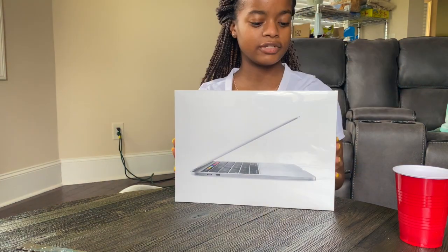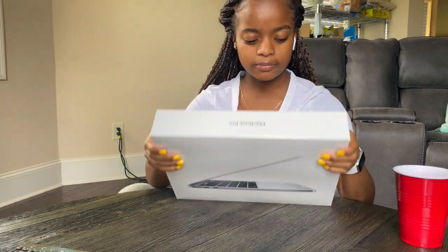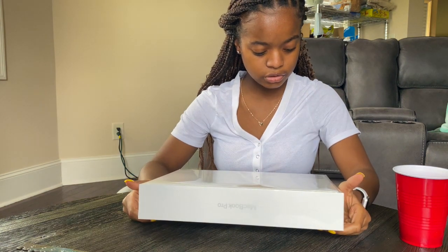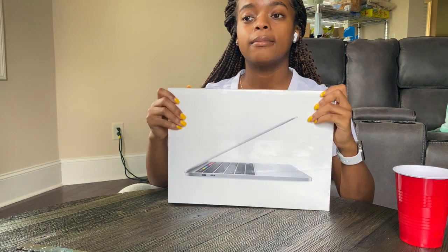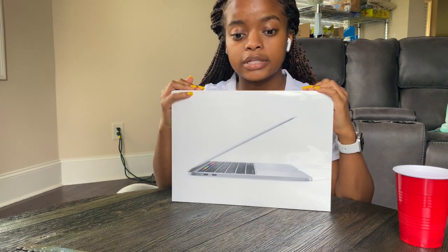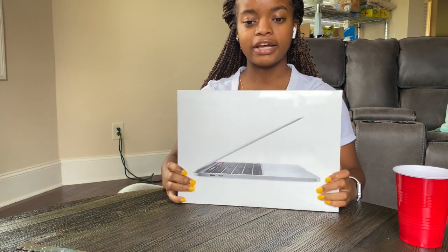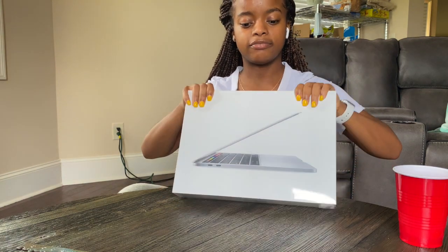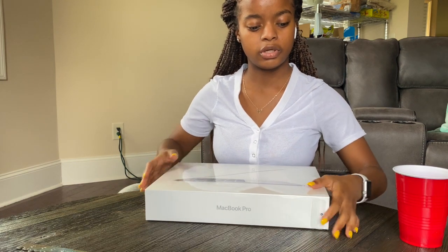So this is the 13-inch MacBook Pro and I believe this is the base model, I'm not sure. I got this in silver because they were out of space gray, so I had to settle for silver. It has 256 gigabytes of SSD memory and 8 gigabytes of system storage.